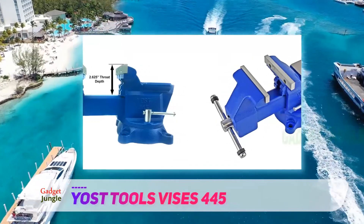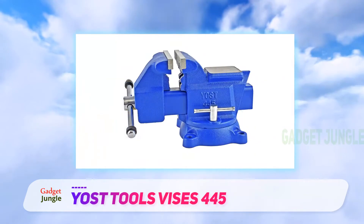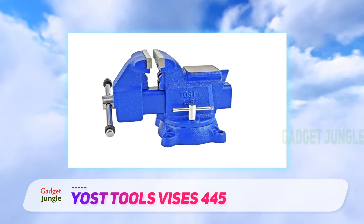For better working maneuverability, you can rotate the base 360 degrees. You will find this feature to be very useful, especially if you are grinding or cutting material at different positions.